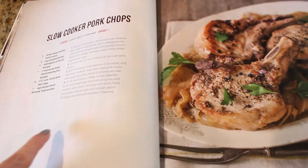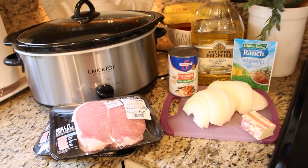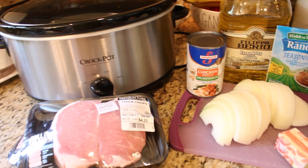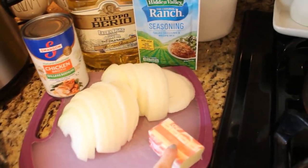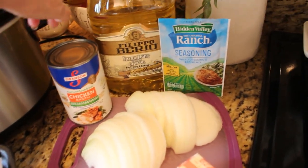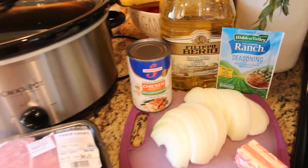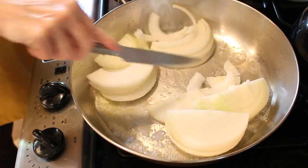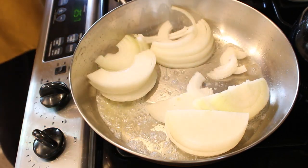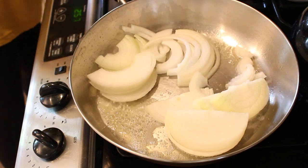I'll leave this recipe for you in the description box below. For this recipe you are going to need your pork chops, a really large onion sliced, a quarter cup of butter, a cup of chicken broth, a little bit of olive oil, and a packet of ranch dressing mix. First, sauté your onions in a little bit of olive oil and butter in a large sauté pan. Once they have softened and gotten a little brown, lay them in the bottom of your crock pot.